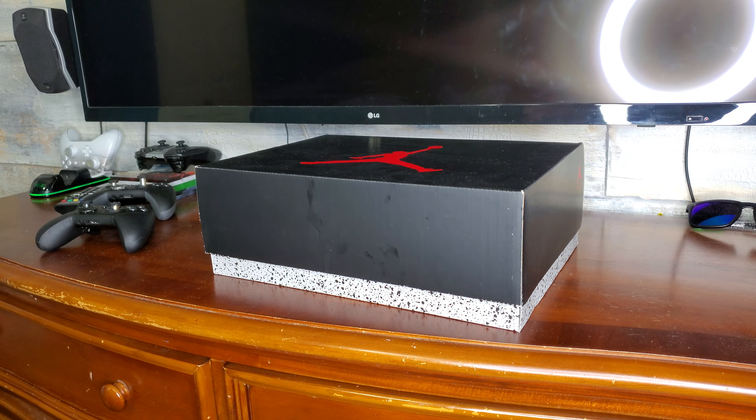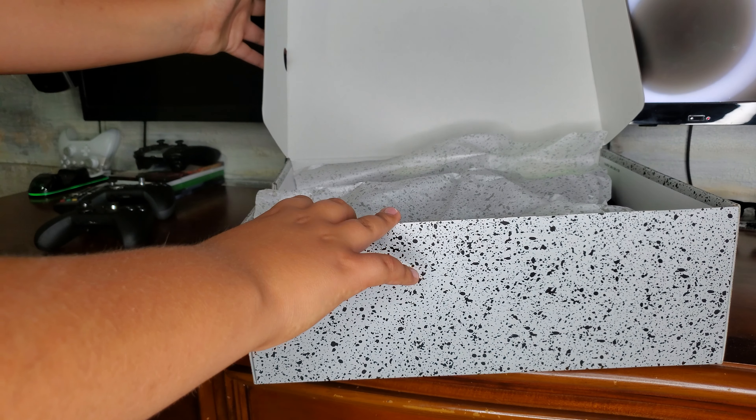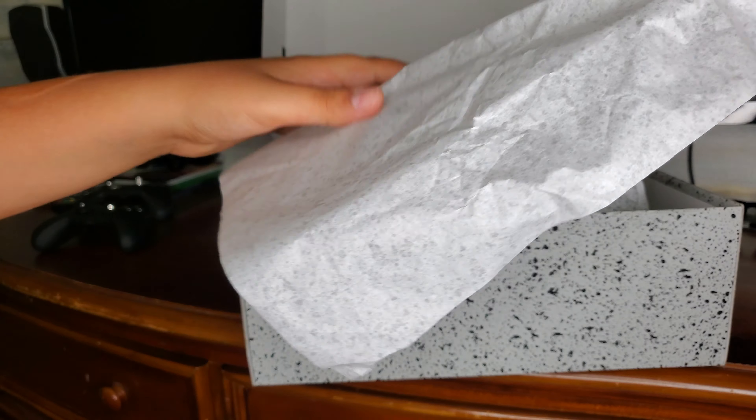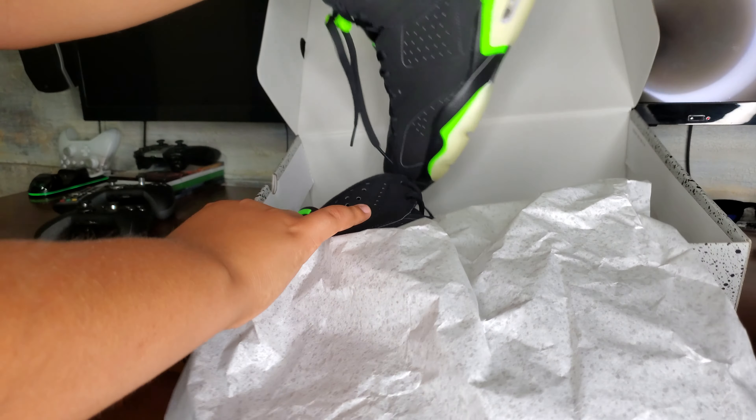Guys, we're back. In today's video, we're gonna show some new shoes I bought like two months ago. It's the Jordan Retro 6 black and green.